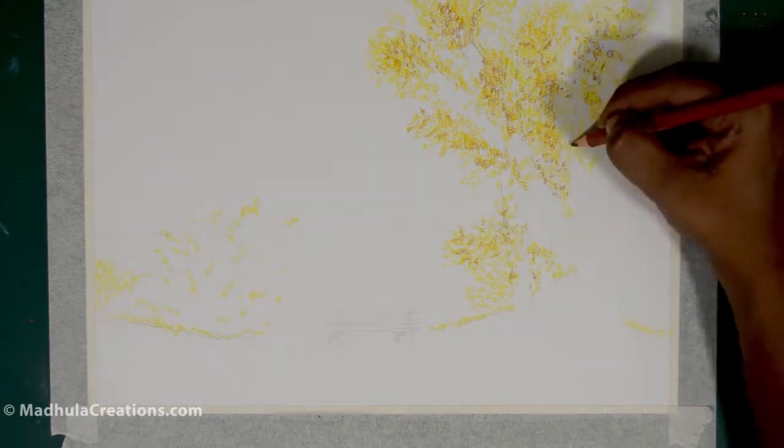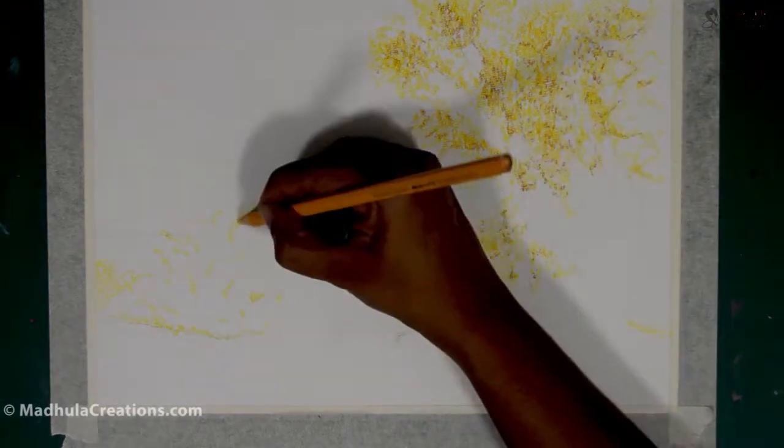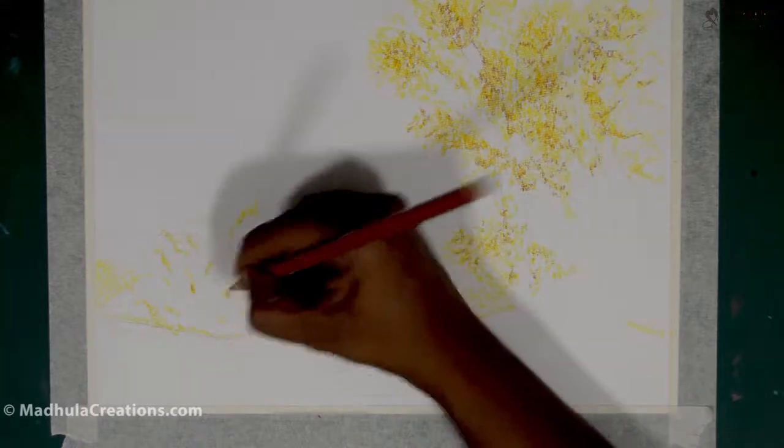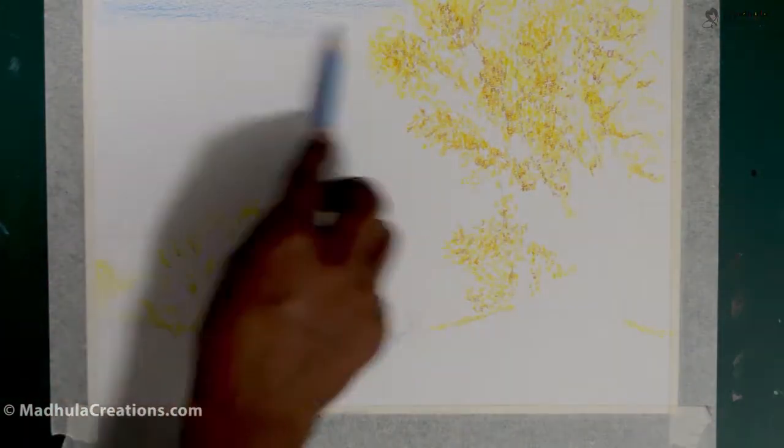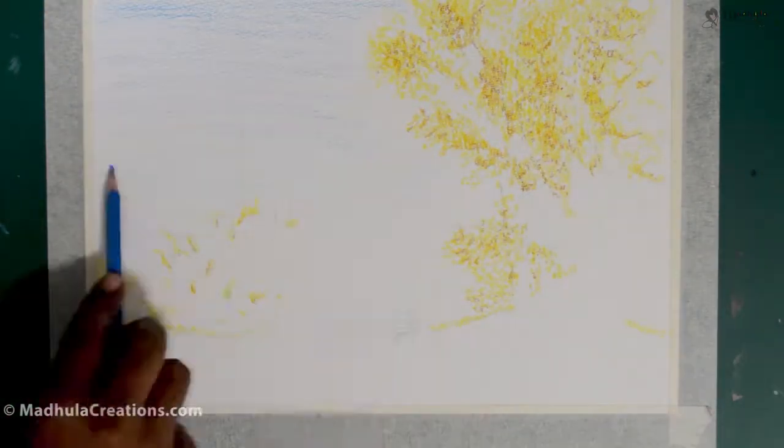That strawberry is done with the same pencils but on a smooth paper. And if you want a complete watercolor look to the finished product, then you will use a watercolor pencil on a textured paper, like the one I am doing here.